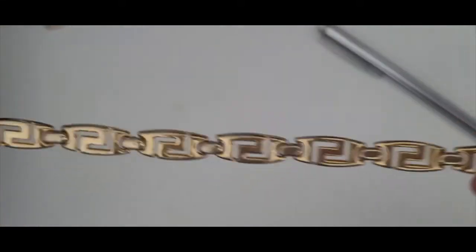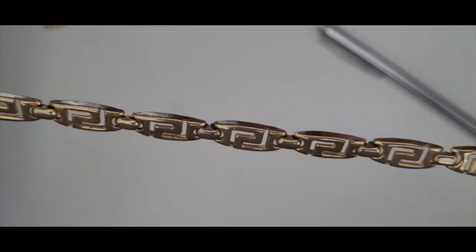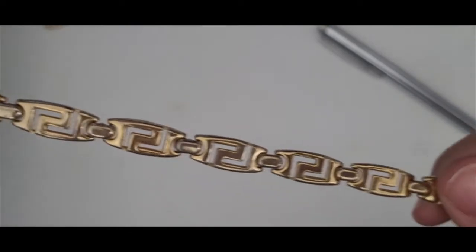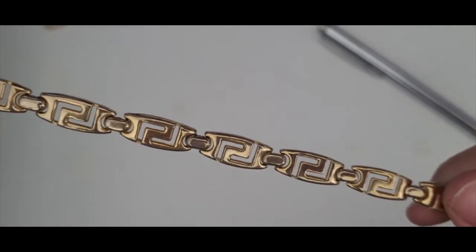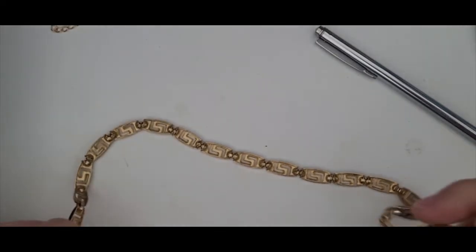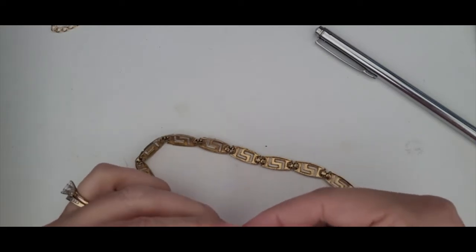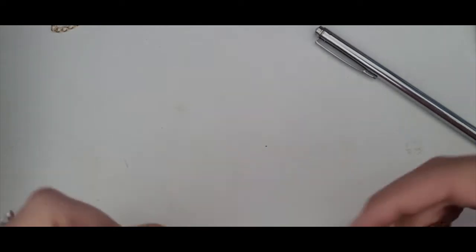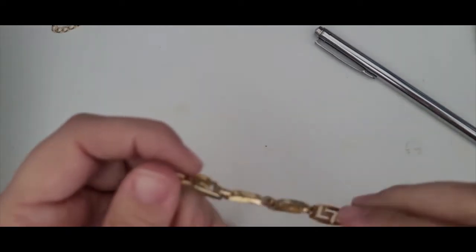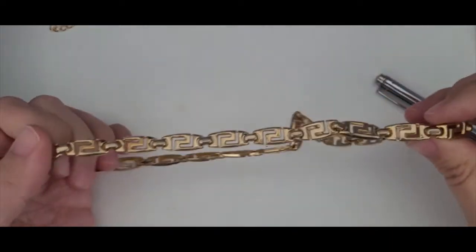Gold tone chain necklace. I don't know much about this kind of pattern or what it's called. It's in decent condition — it could be cleaned up just a little bit. It's really lightweight, it's not real gold, but it's decent. I'll put this to the side — I'm not sure what I'll do with that.